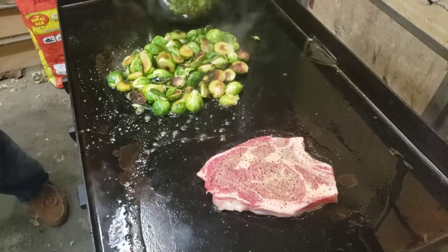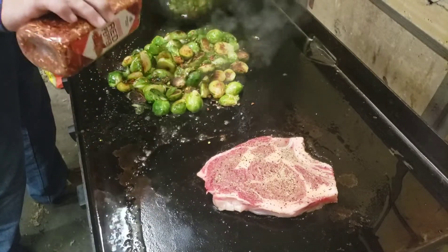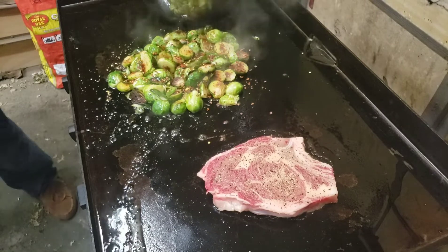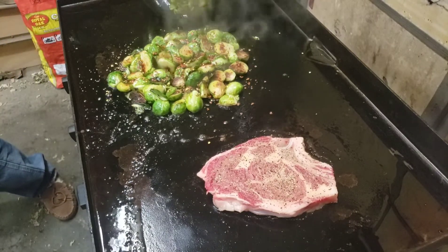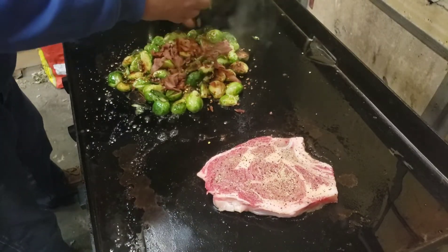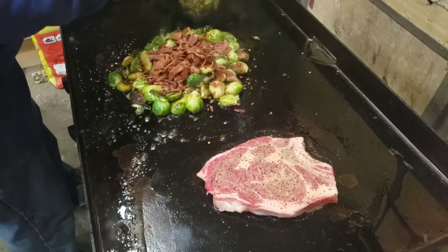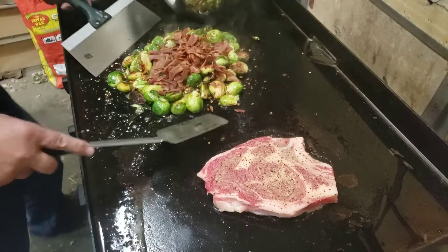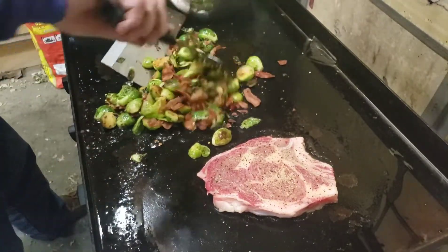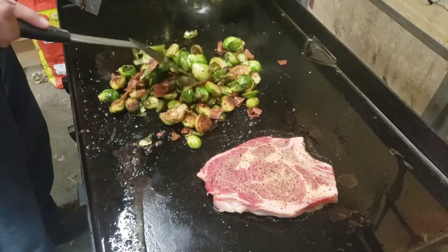Got the brown sugar on there already, got the chicken stock. Let's add our red pepper flakes. My wife is in the house making some honey sriracha salmon — that stuff is fantastic. I'll have to make a video of that some night. Here goes the bacon. Think we need more than that? I think so. Now if everybody's mom started their kids out on Brussels like this, there ain't a kid in the world that would hate these.